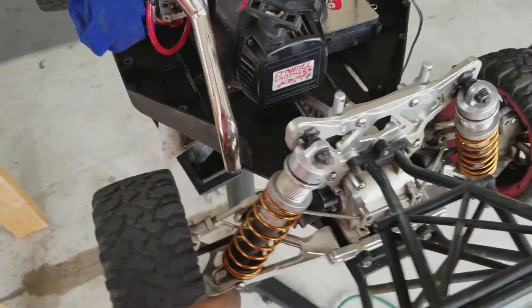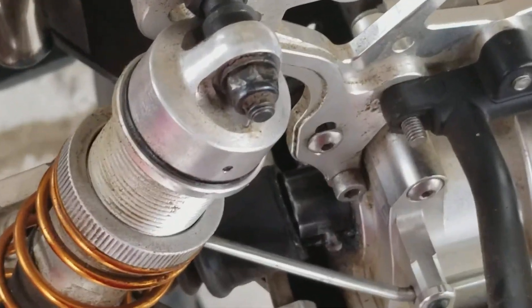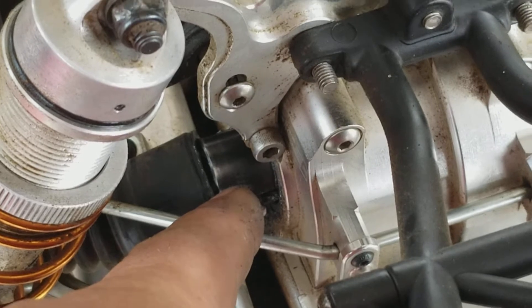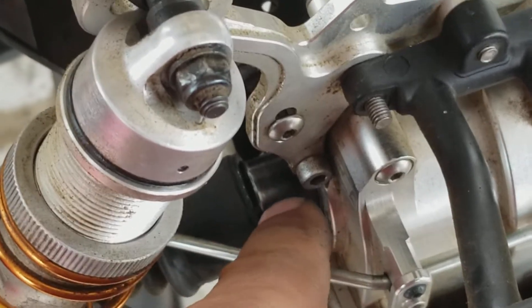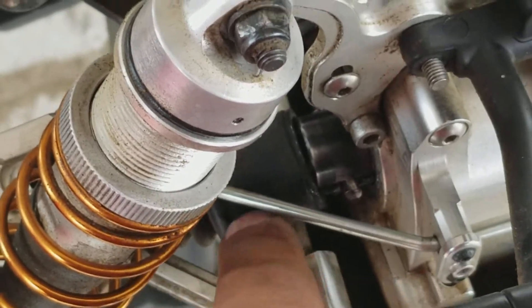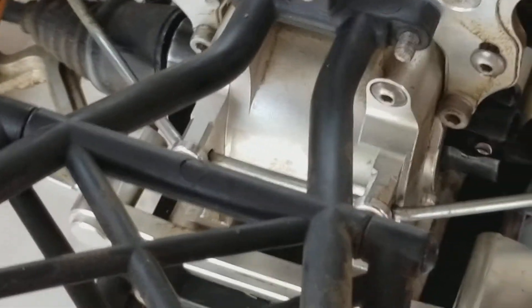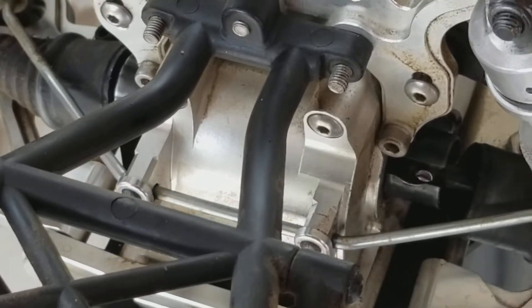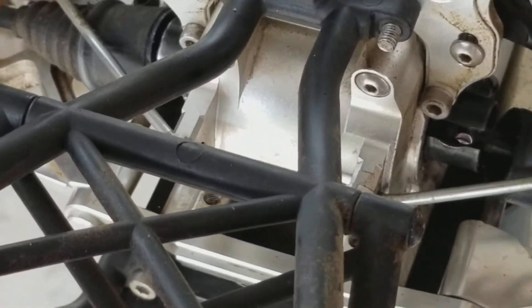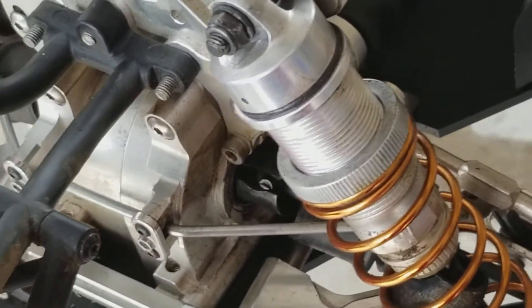I gotta buy the Fat Dad diff cups, or some kind of hardened diff cup. I did harden these diff cups too, but that's how long that lasted. I'm gonna buy the dog bones for it too while I'm at it. So I gotta break down the whole diff again — might as well buy some more diff fluid and just redo the whole rear again. I need to buy some more diff cups, just do another rebuild.